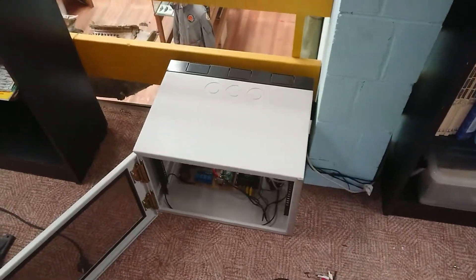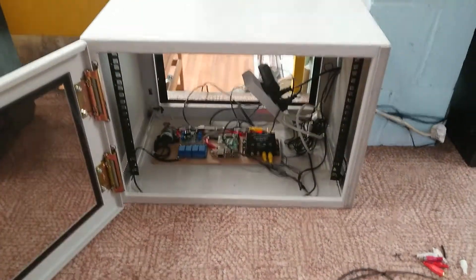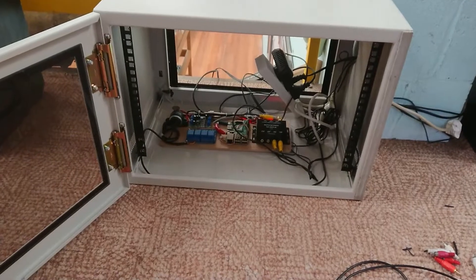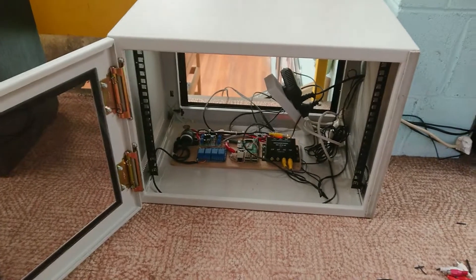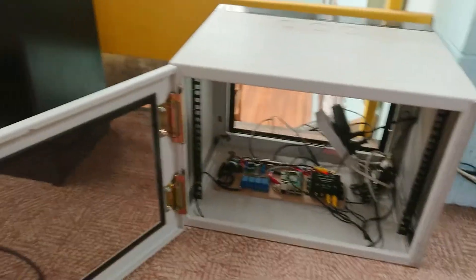I've had to twist and tape a couple of connections purely because my soldering iron ran out of gas and I don't have an electric one with me, and I don't have any more gas — an oversight on my part. But I'm going in for surgery tomorrow, so this works for now as a temporary solution.